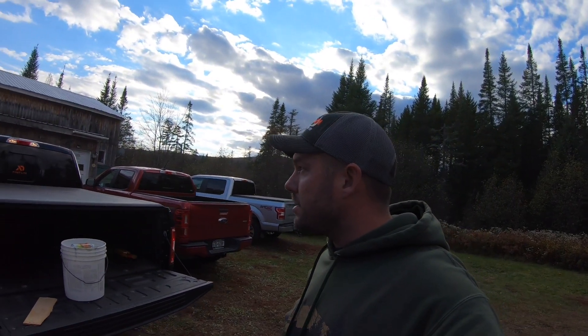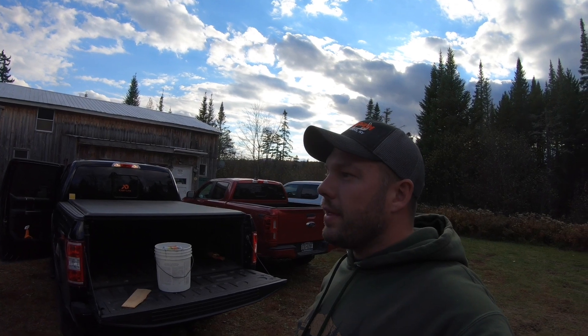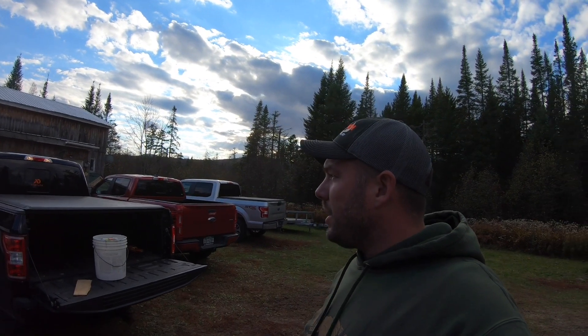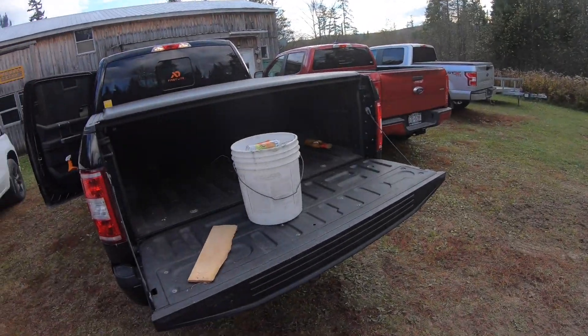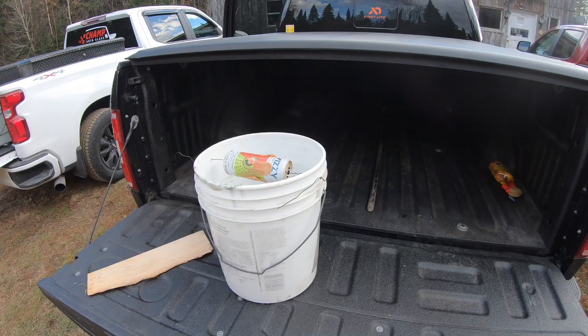We've been slamming the mice. The old camp here has always had a mouse problem — we put decon out, mousetraps, they die in the wall, it's constantly a pain. Over the summer we caught 50, 60, 70 mice. I just checked a bucket and there's eight to ten more in there. I've got a second one I'm bringing up to my other camp.